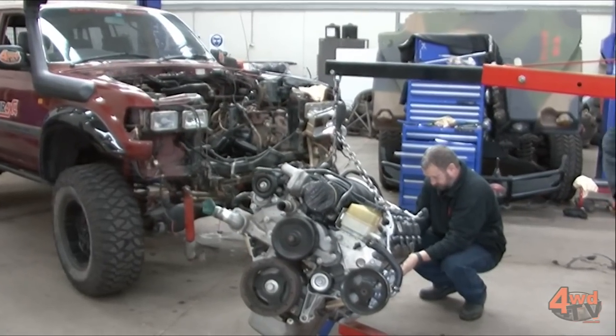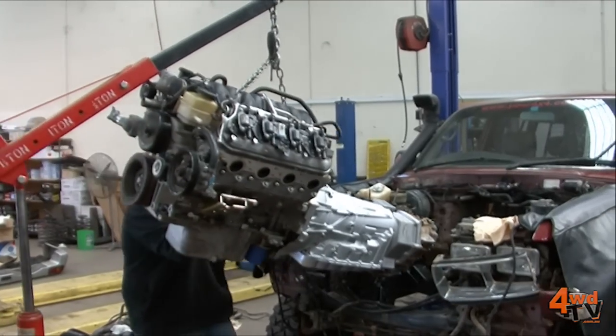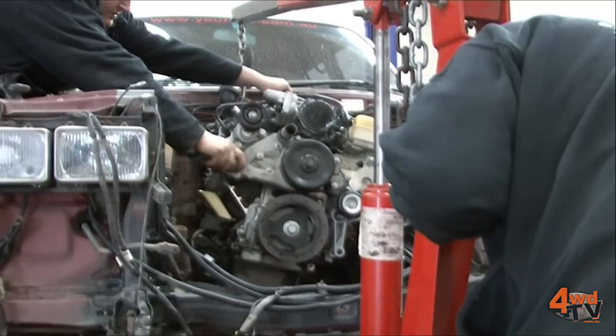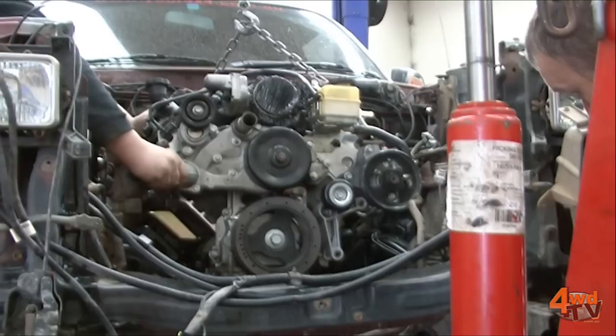As you can see there is a lot of parts required for this job and it's not so easy to source some of them if you don't know exactly what you're after. It's a very costly mistake to make if you actually try and do it yourself and have to have it done twice. Stay tuned over the next few months while we turn Danny's tired old 80 series Land Cruiser into a six litre powered V8 Monster.